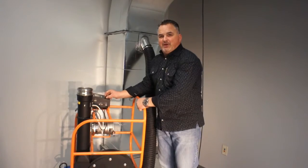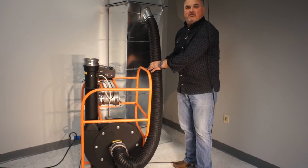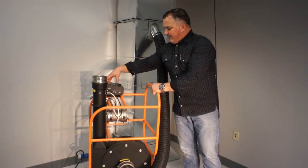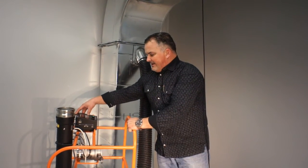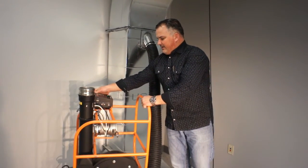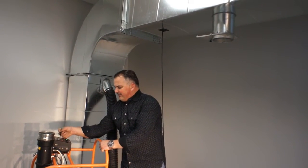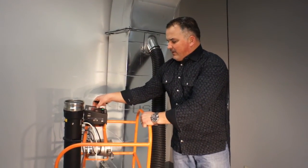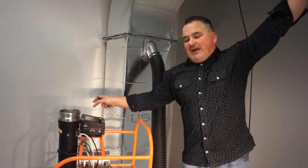One thing about our hose and why it's so strong is that you can't use a regular dryer hose like some of our competitors do — they will collapse; ours won't. We've got that set up, hit Next, and we're going to do a negative test — six seconds. We're allowed a leakage limit of six; we're only leaking one. We just got a pass. We press Save because my engineer wants that data.